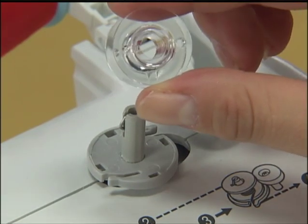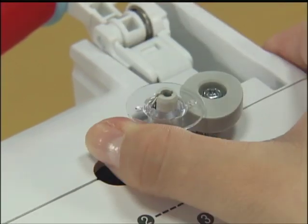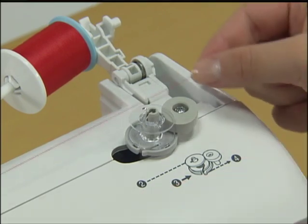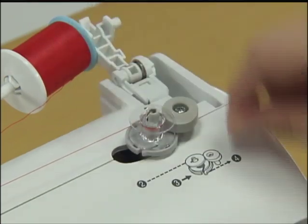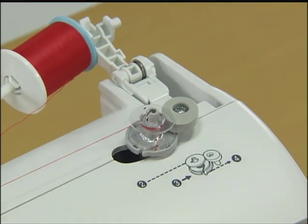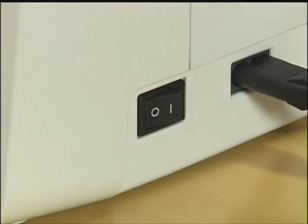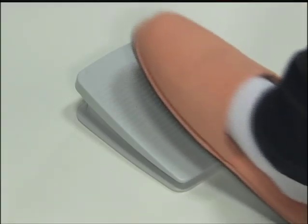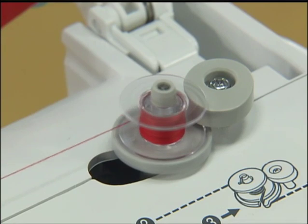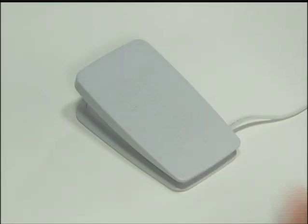Passez le fil sous le guide fil du bobineur de canette puis bobinez le fil dans le sens contraire des aiguilles d'une montre entre les disques de prétention en le tirant au maximum. Mettez sous tension puis placez la canette sur l'axe du bobineur de sorte que le ressort sur l'axe se place dans l'encoche de la canette. Faites glisser l'axe du bobineur vers la droite jusqu'à ce que vous entendiez un clic. Tirez le fil d'entre les disques de prétention vers la droite, enroulez-le plusieurs fois dans le sens des aiguilles d'une montre autour de la canette et passez-le dans la fente de la base du bobineur afin de le couper. Glissez la manette de réglage de la vitesse vers la droite, puis mettez en marche et enroulez le fil en appuyant à fond sur la pédale. Quand la canette est pleine, elle commence à tourner plus lentement. Levez le pied de la pédale pour arrêter la machine.